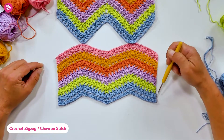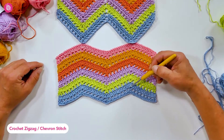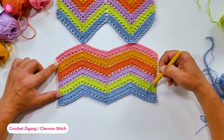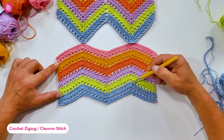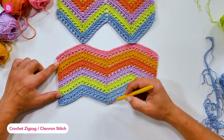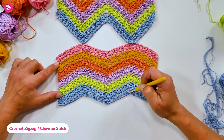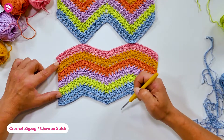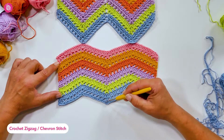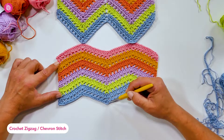In this swatch I worked three stitches in the same stitch at the top, which effectively means I increased one stitch per side of each peak. That means at the bottom I need to decrease one stitch on both sides of the valley. There are two ways to do this: a double crochet three stitches together at the bottom point, or you skip two stitches at the bottom.